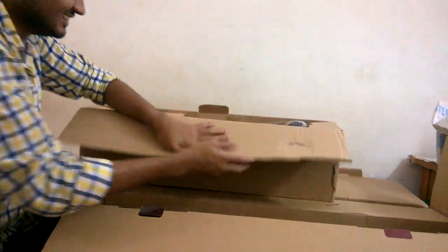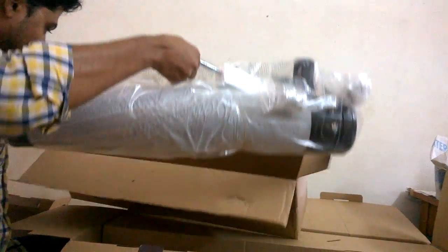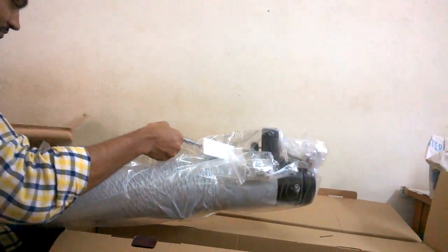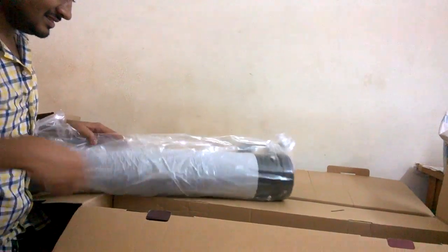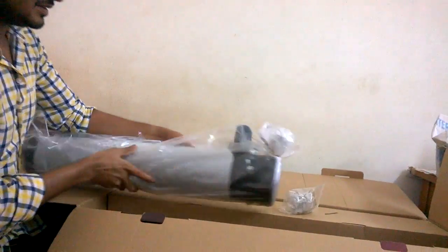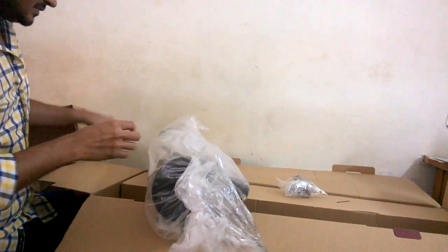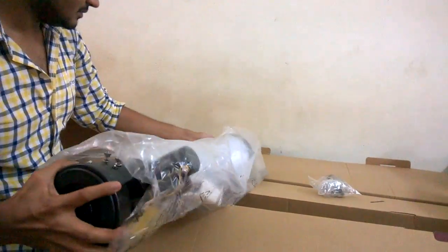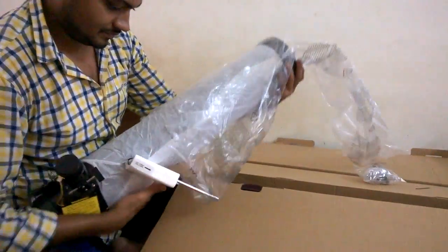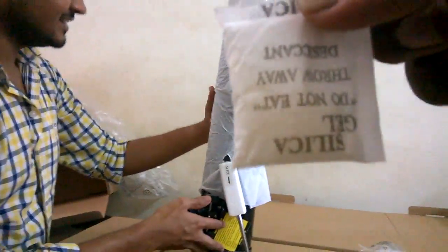Box number 4 has another box inside it. I think this is your telescope — the telescope barrel. And there you have it guys, the most important thing in a box: silica gel.